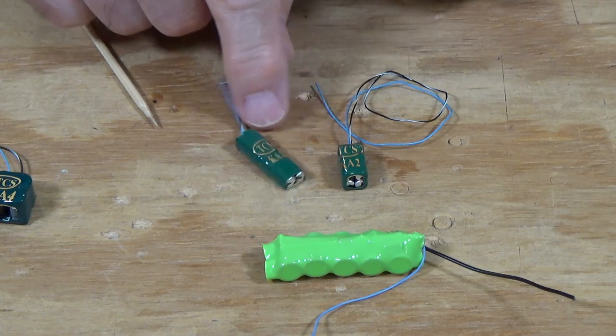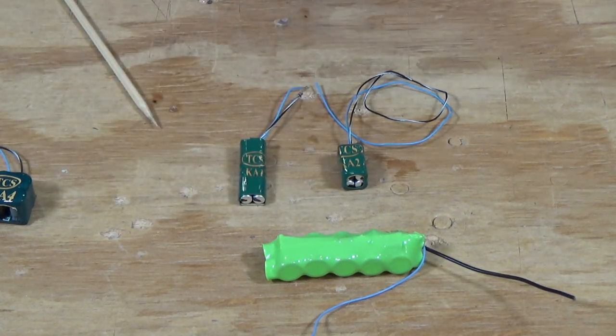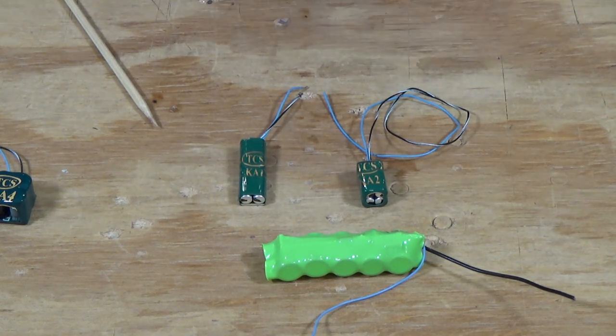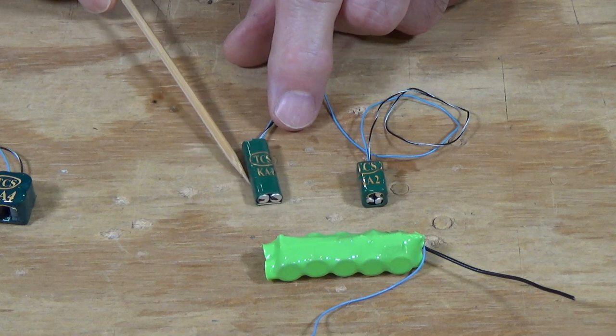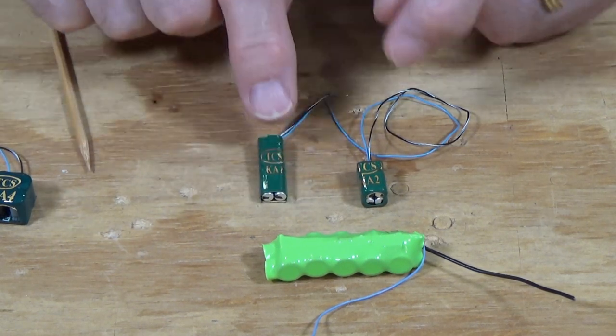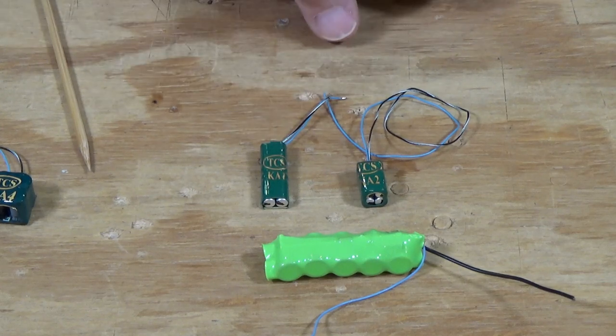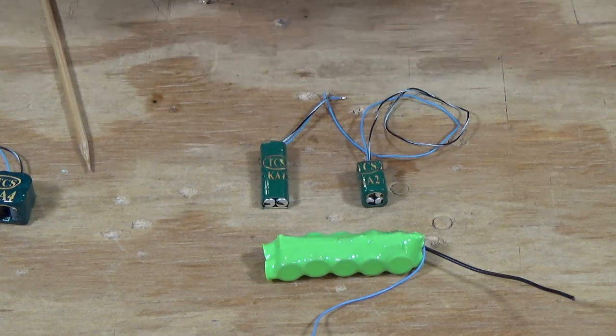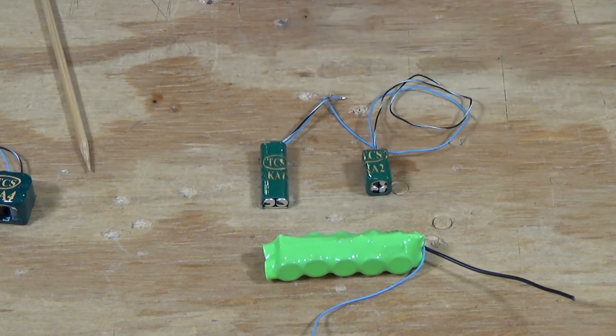I'll have some videos showing those. I use these in the GWR 0-6-0 PTs that I showed how to install decoders in a couple of videos about six months ago, and I'll add links above here. You can see how small these are and you can really tuck them away in very tight places. They'll fit underneath the coal hatch on a lot of the little 0-6-0 PTs and in a lot of North American switcher prototypes. You can really squeeze these in.